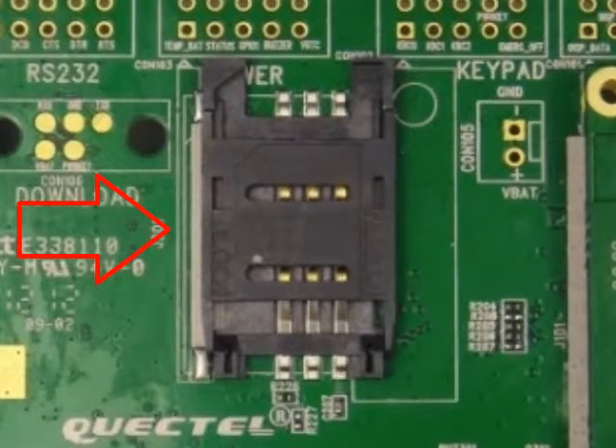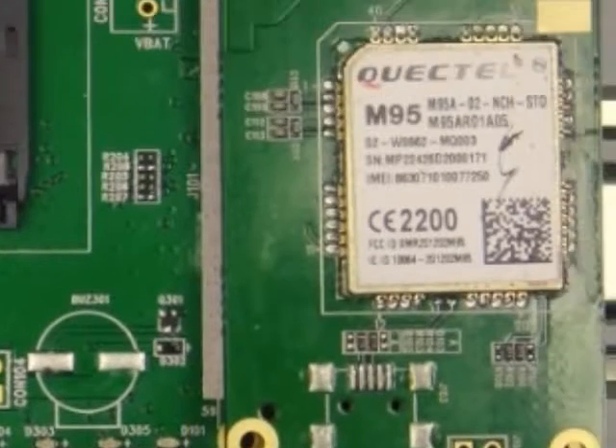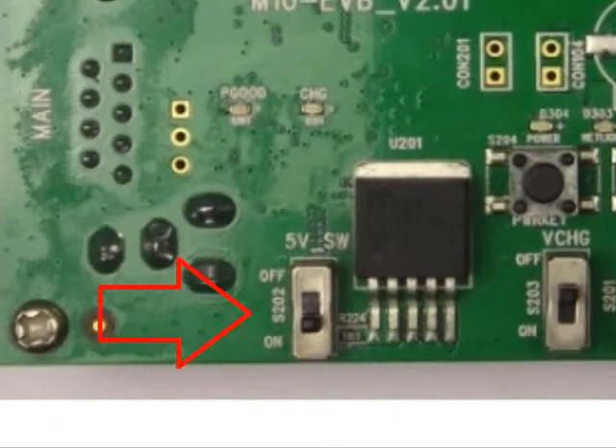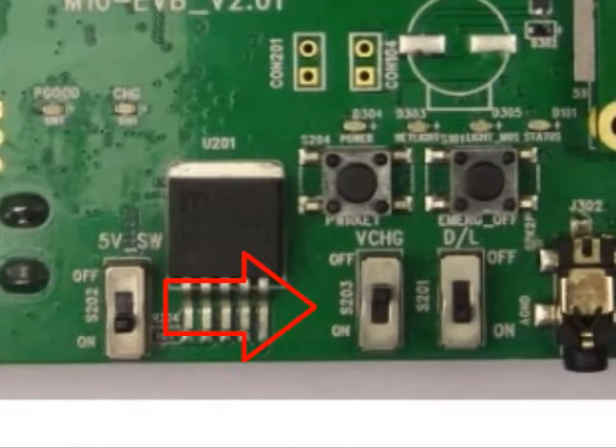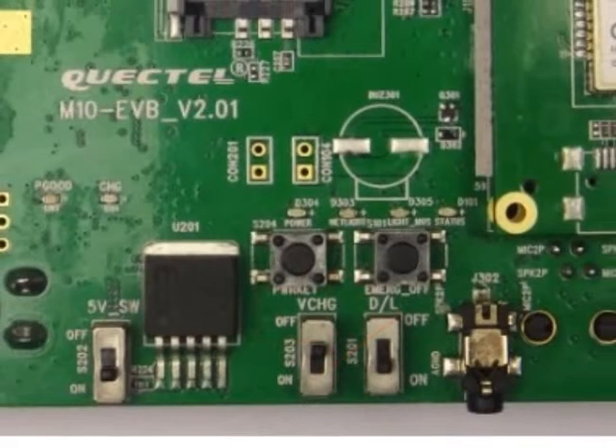This is the SIM card interface, the audio interface, and the antenna interface. Switch 1 is for the power supply, and switch 2 can be turned on if you want to enable the charging function. Switch 3 is turned on for a download firmware procedure. K1 is the power key to turn on or turn off the module. K2 is an emergency button to shut down the system.